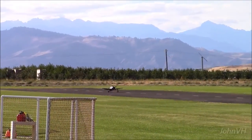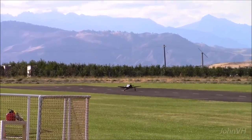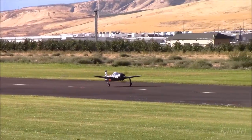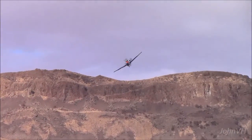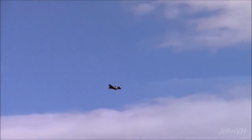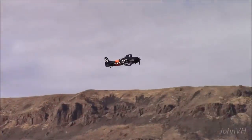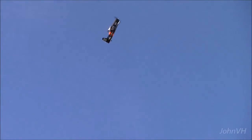We find somebody else. Come on little bearcat. Baby electric bearcat. That's pretty weird. Whoa.